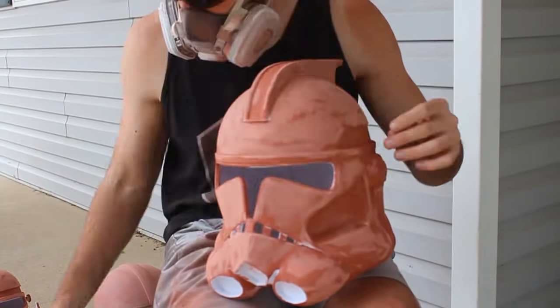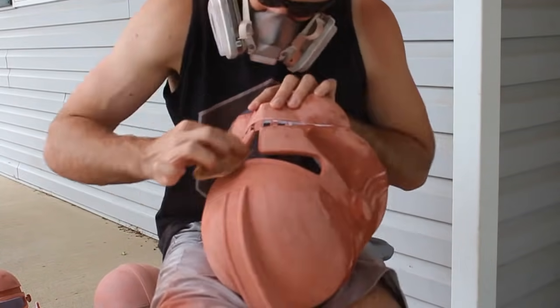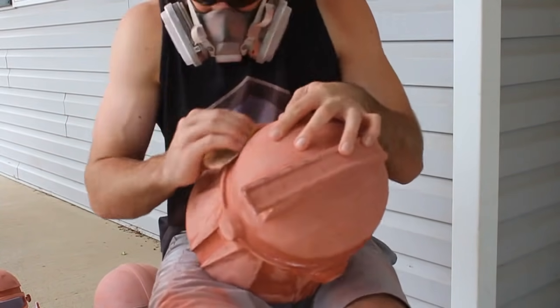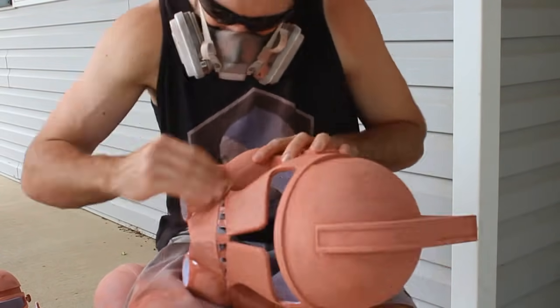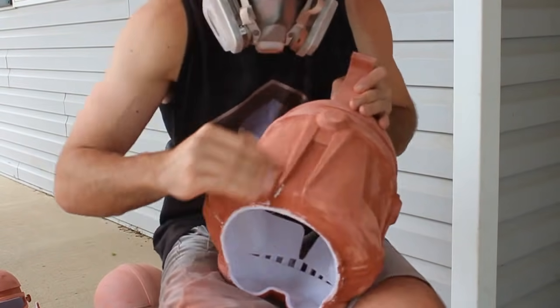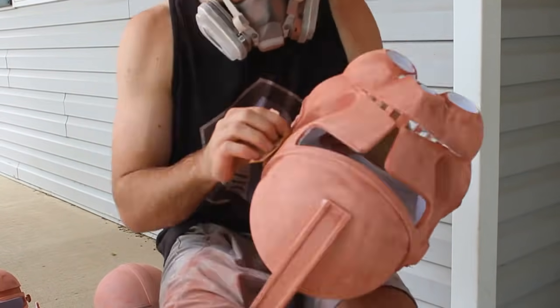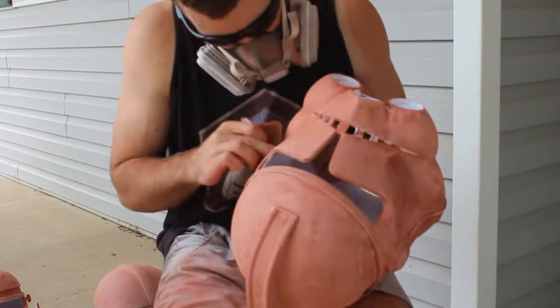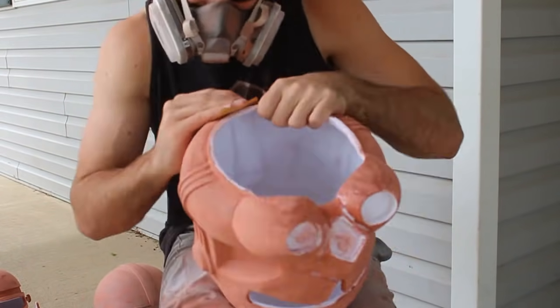There's not a lot to say about the hand sanding part — I just grabbed a little square of 120-grit sandpaper and went around the rest of the helmet sanding it off, making sure to catch any spots we missed. You might notice some white parts on the mouth and aerators aren't covered in Bondo — that's because we're going to be putting the aerators and mouthpiece over them, so there's no point smoothing a surface that'll be covered up anyway.